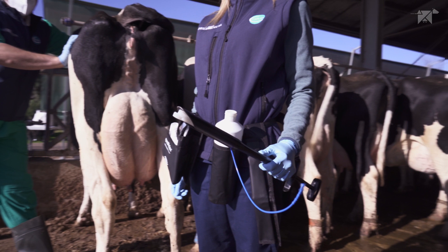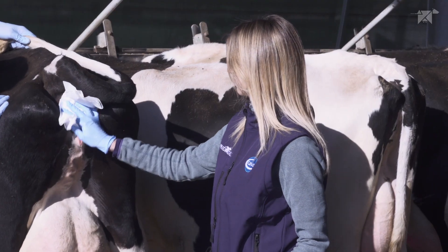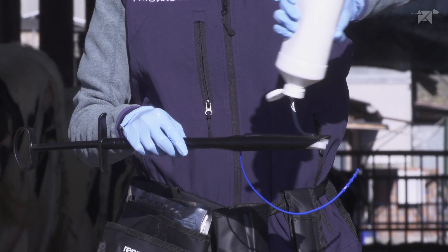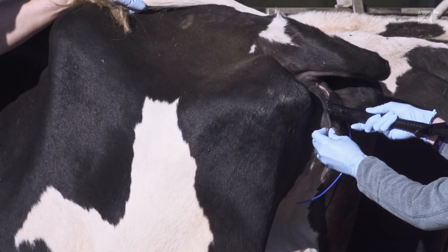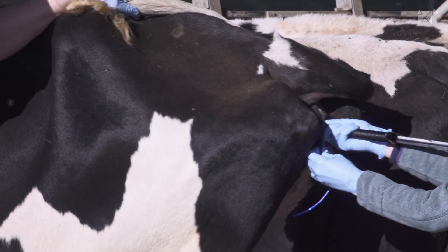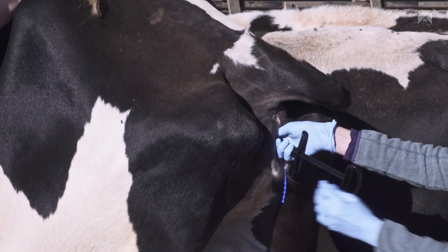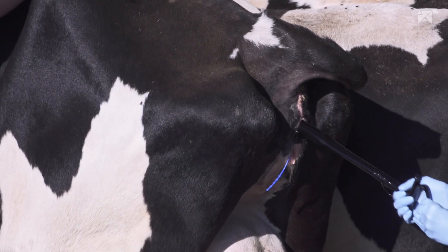Now our colleagues are going to demonstrate an alternative way to apply Predelta. After having wiped the vulva, we apply lubricant on the applicator. With the first hand we introduce the device. When we reach the fornix we rotate the applicator, and with the other hand we press the plunger to release the Predelta device in the vagina.